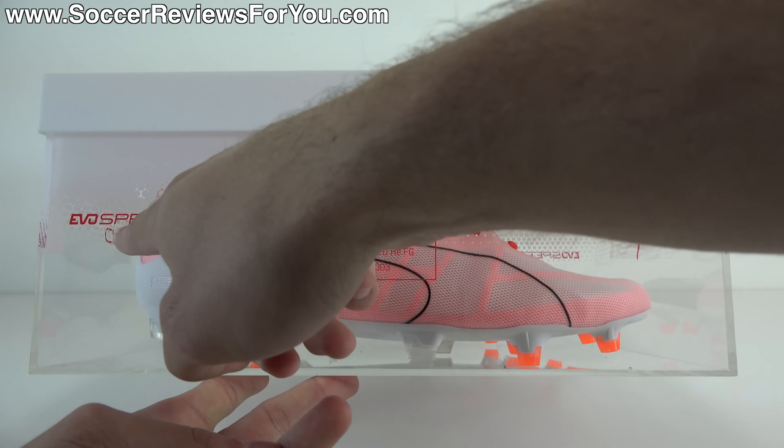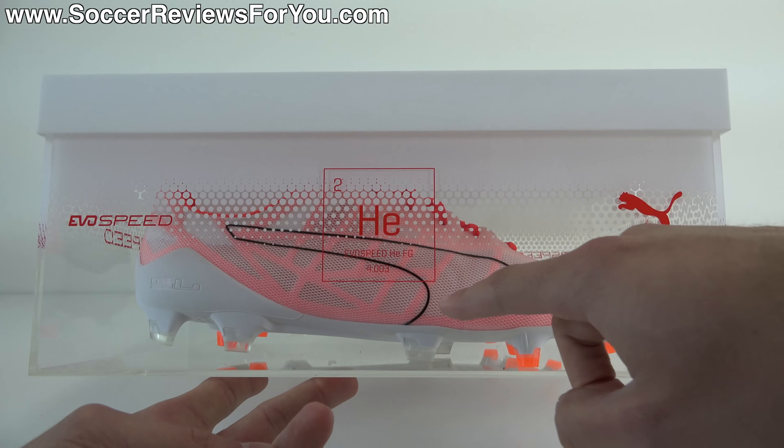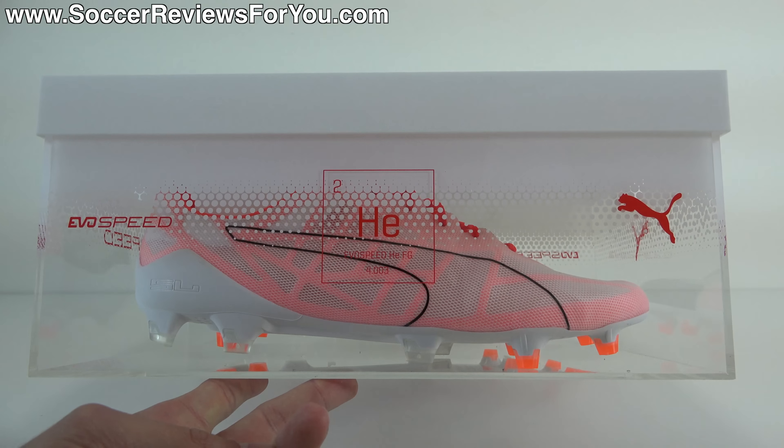Hey guys, Josh from SoccerReviews4U.com, bringing you my review plus on-feet video of the brand new limited edition Puma EvoSpeed HE.